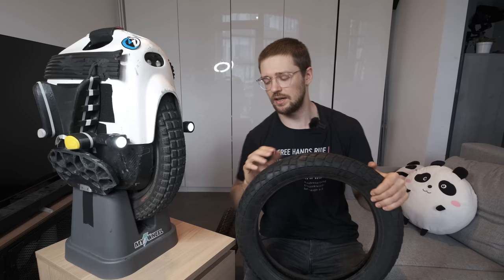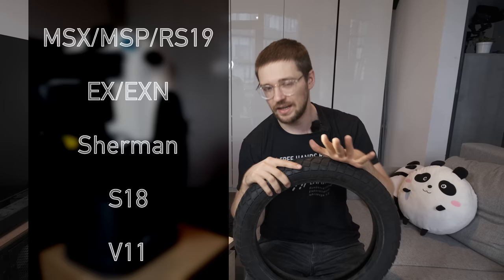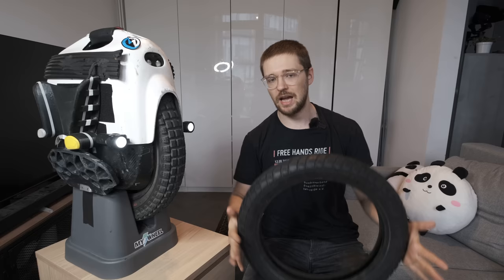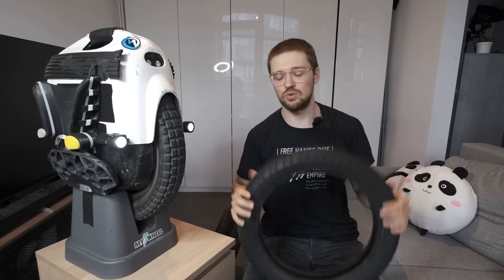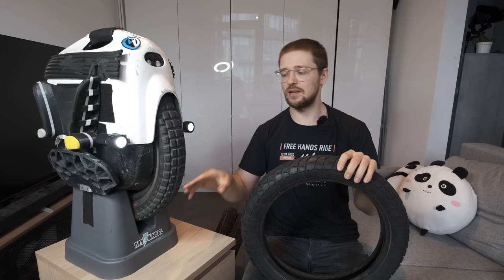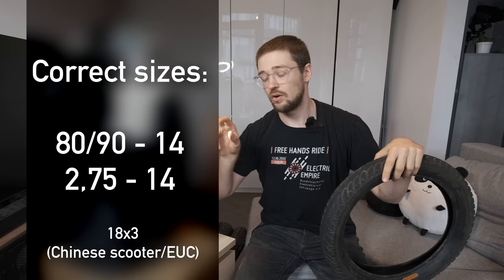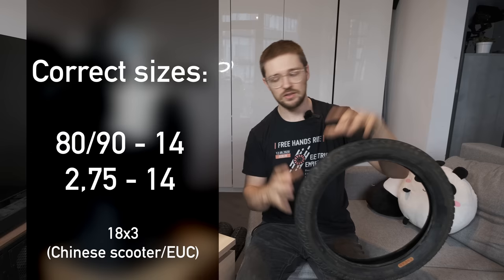The most popular wheels for tire changes are the MSP, RS, EX, EXN, and Veteran Sherman — all wheels with a 14-inch rim. The outer diameter can range from 18 to 20 inches, but the rim is 14 inches. So if you want the right tire size for an MSP or any of these wheels, it has to be either 80/90-14, like a Michelin City Pro, or 14 by 2.75 — also written as 2.75 by 14 — like the CST C186 14-inch that I have here on the MSP.